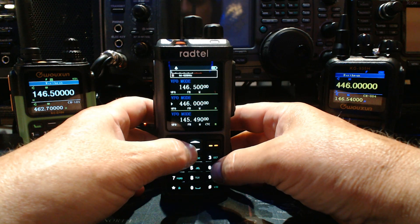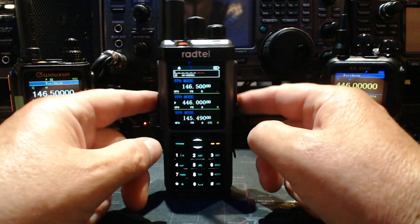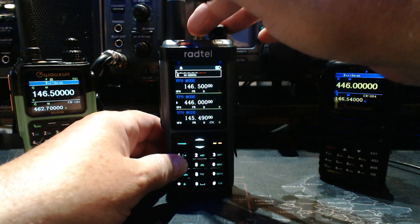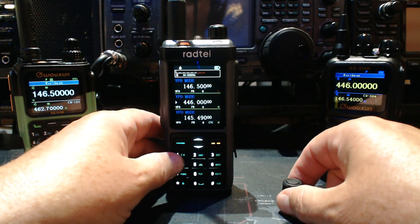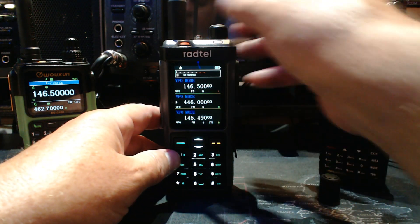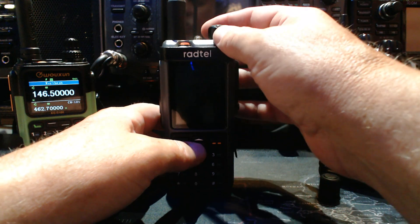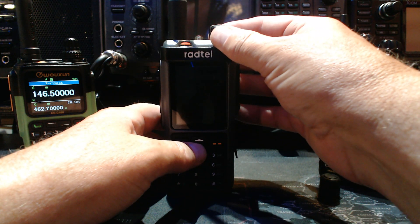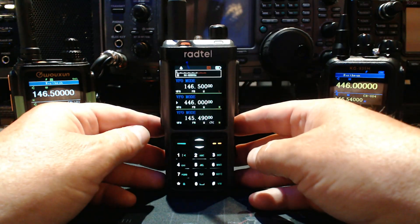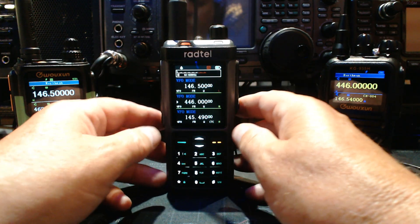That puts it into full-band tuning, which allows you to use the center shortwave antenna to get to the shortwave and all the ham bands and shortwave frequencies. But to use the cross-band repeat, you have to be in regular mode. So you shut it off again, and when you get this screen, you're in regular mode — and that's where you can actually do cross-band repeat.